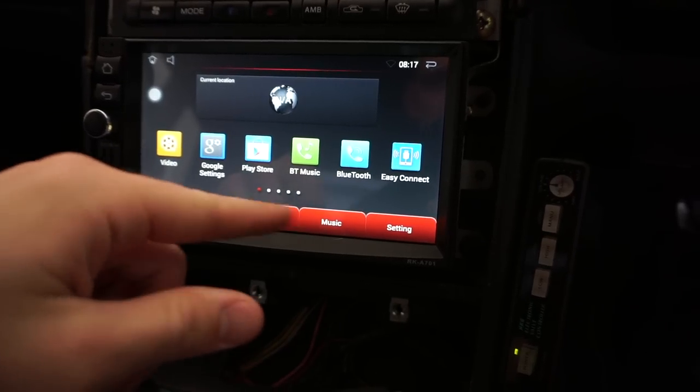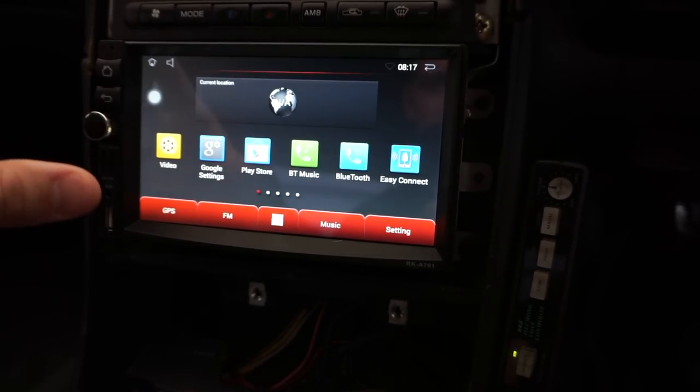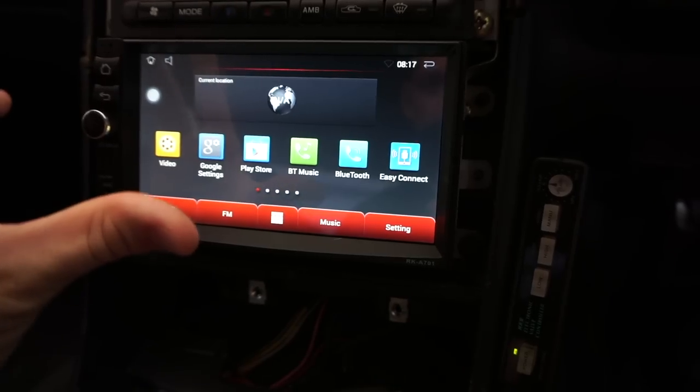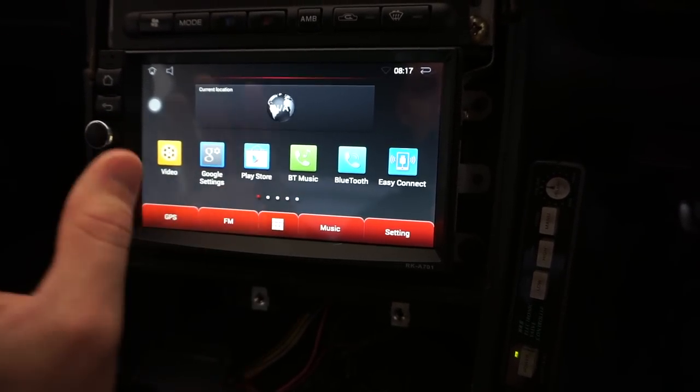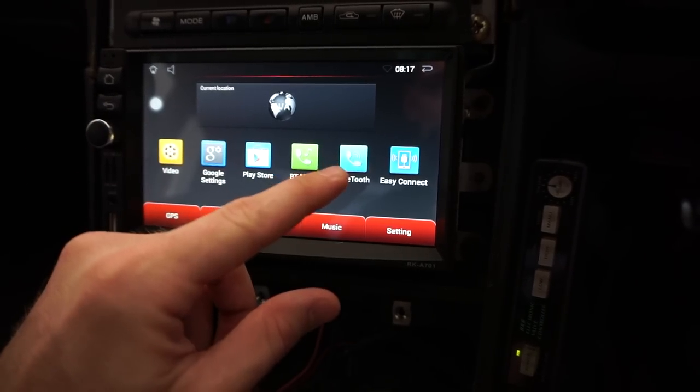I can connect to the Play Store — this is an Android-based head unit. It sounds pretty awesome, everything it can do: the GPS, the radio, all that, Bluetooth. I need to connect my phone.